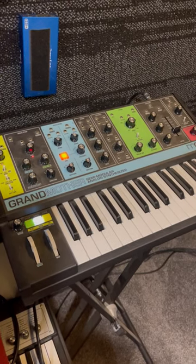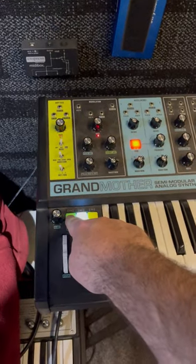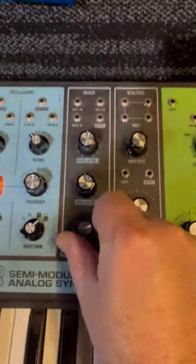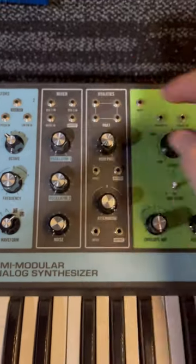I'm going to show you how to make some kicks with the Moog Grandmother. First, just get a simple low note sequence playing. Turn everything on the mixer down, so there's nothing.